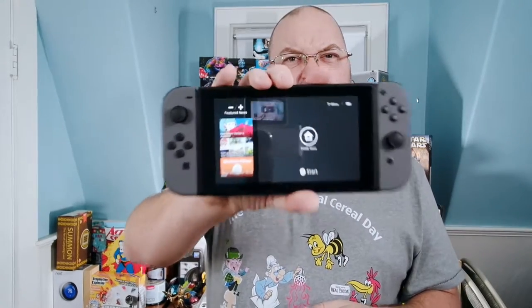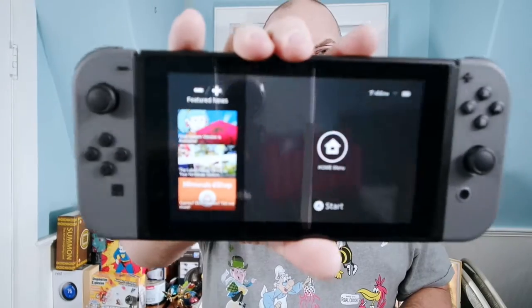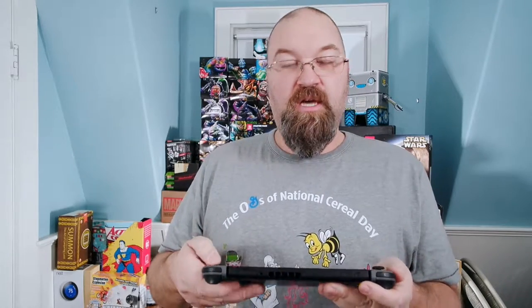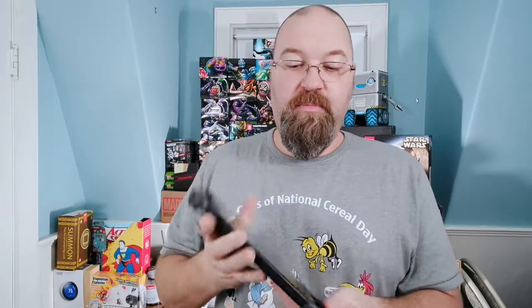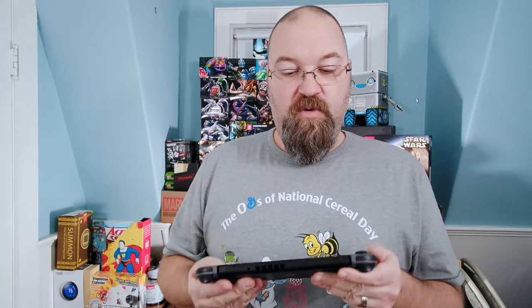I am going to work on that. But here is me starting up my Switch. I've played some of the Skylanders game and some of the Legend of Zelda game. So far, so good — I am really happy with it. It's been a lot of fun and I'm going to get to play a little bit more of it tonight.